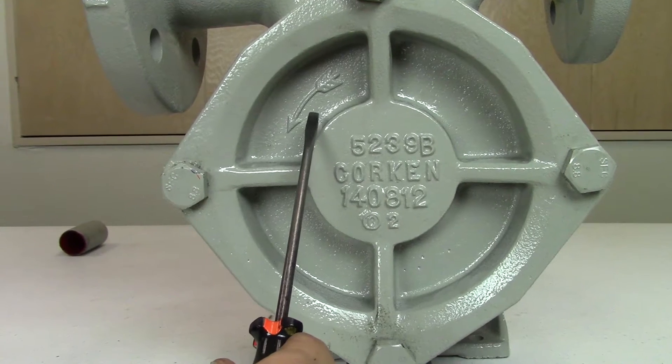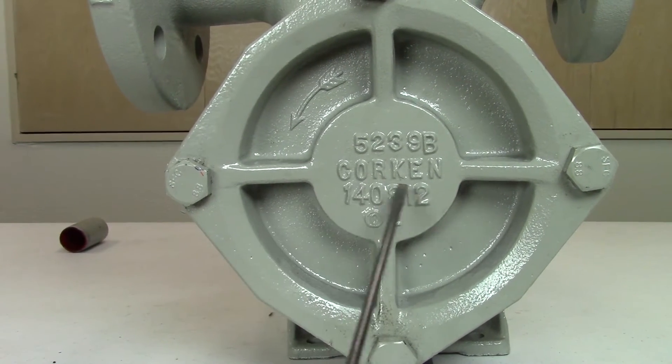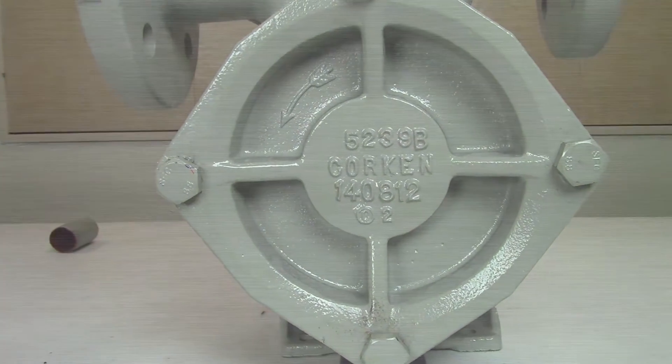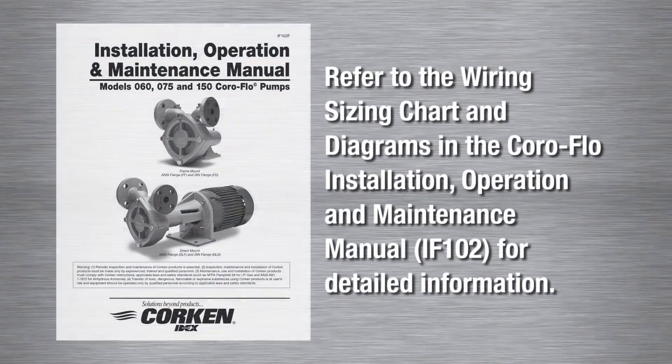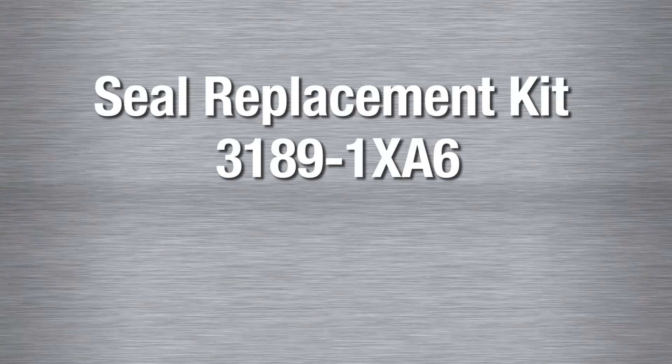Note the direction of the rotation arrow on the front of the pump cover. The autogas pump is designed to only rotate in a counter-clockwise direction. Some motors can be wired to turn in a clockwise or counter-clockwise direction, so make sure your motor is wired to match the direction of the rotation arrow when installing a new motor.